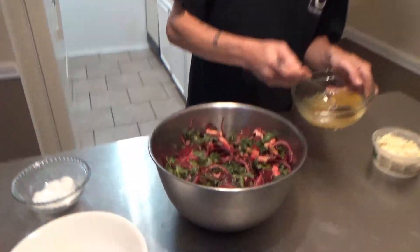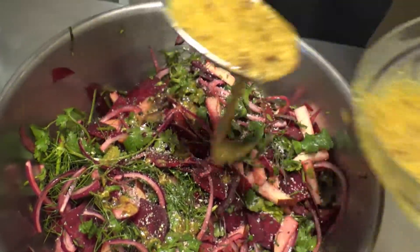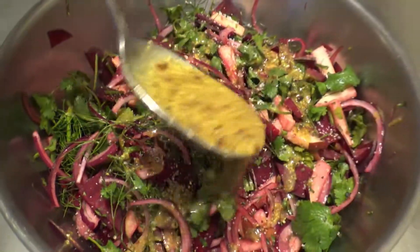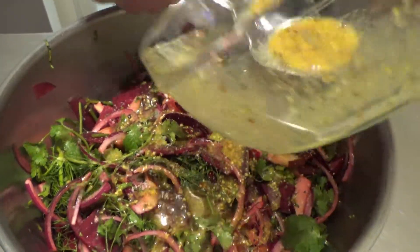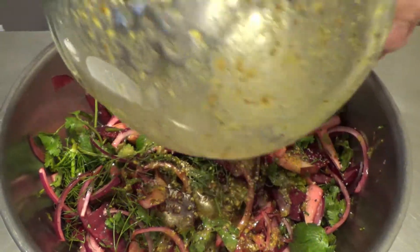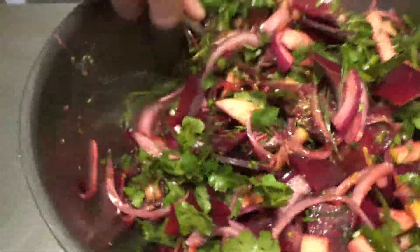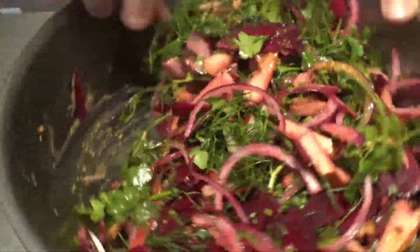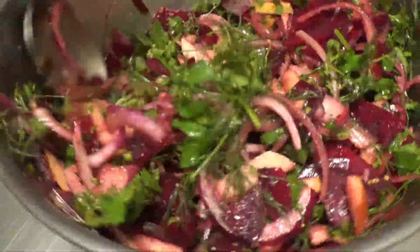That's good. We've got our dressing. Now you never want to overdress a salad — you really want just enough to sort of coat everything and not have a puddle of dressing left over. I think we'll use all of our dressing for this one. Beautiful. Give it a little toss. Smells so good. Colorful, fragrant, beautiful. A little sweet, a little bitter, a little sour, a little savory. There's a lot going on in here, man.